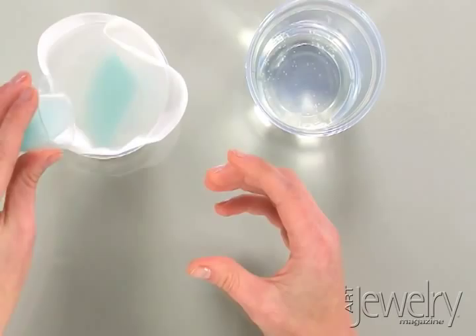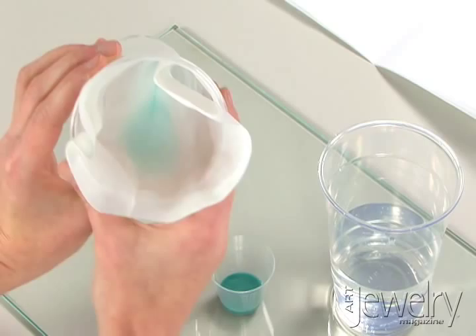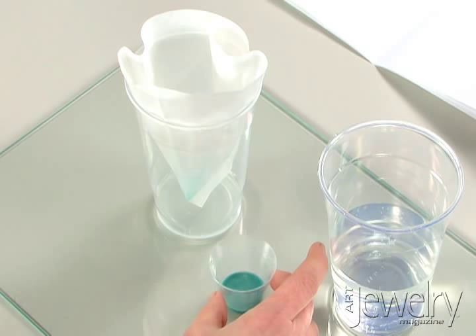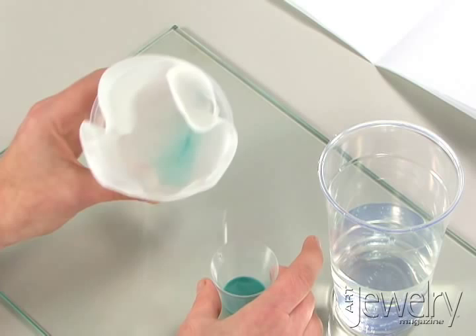I have prepared a second batch, and I'll show you how to dry those enamels. You'll see that some of the fines are starting to collect at the bottom of the filter. You can save and reserve those fines, dry them, and use them as counter enamel. Counter enamel is fused to the back of a piece of metal to counter or balance the stress created by the enamel on the front when it's fired.